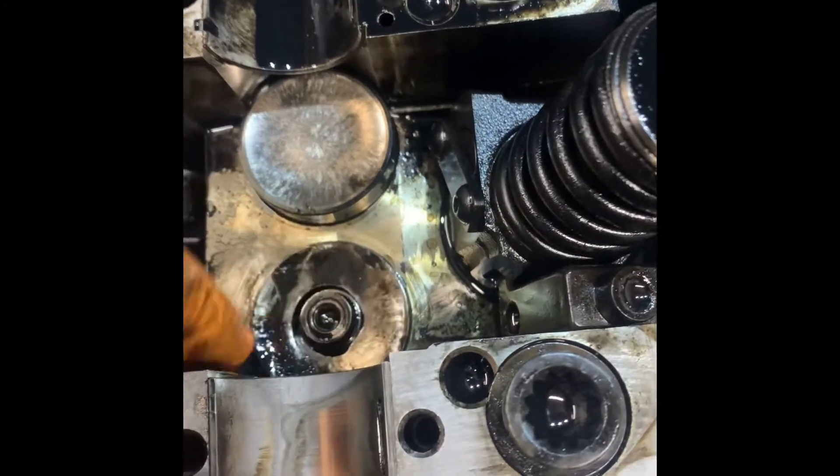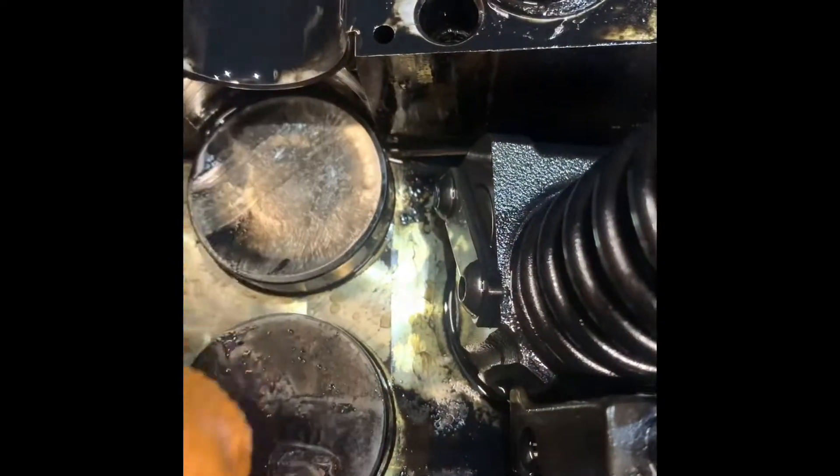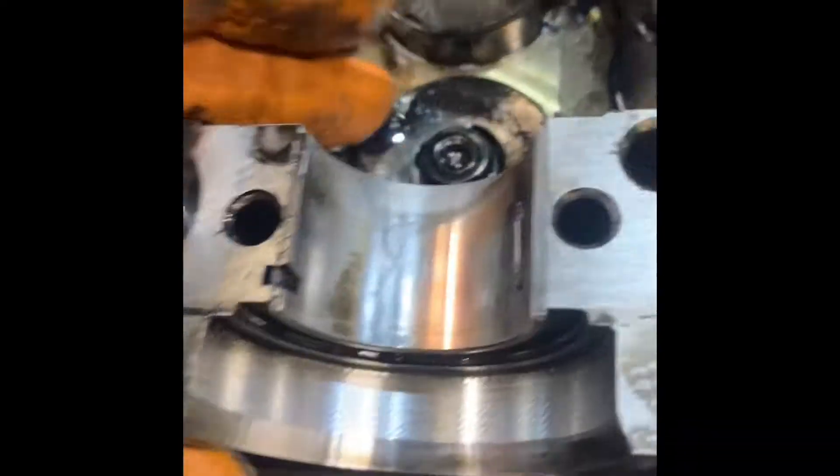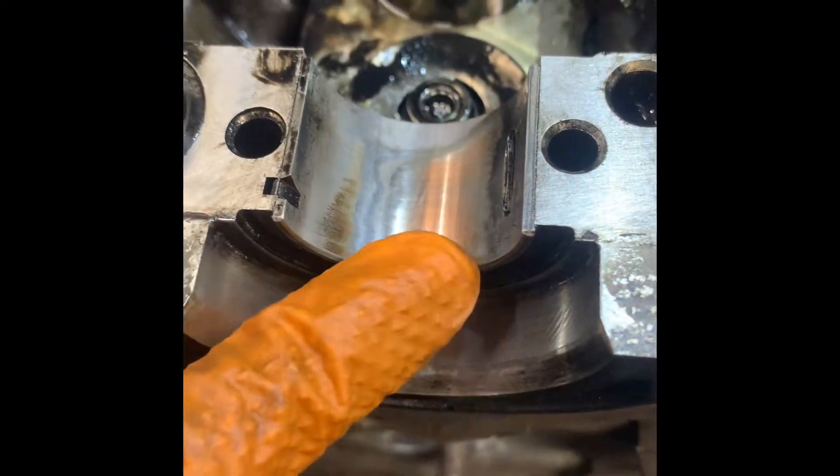We've got the camshaft out and we can see our problem now. The cam has worn through the tappets — dished and scored. Most of them are scored and dished. This will be our issue. The shell bearings are also worn away and will need replacing. Camshaft wear is quite severe.